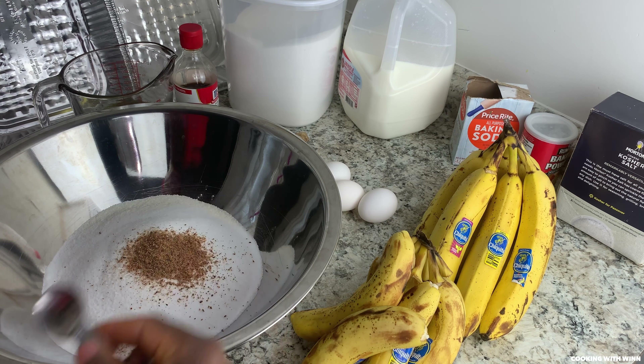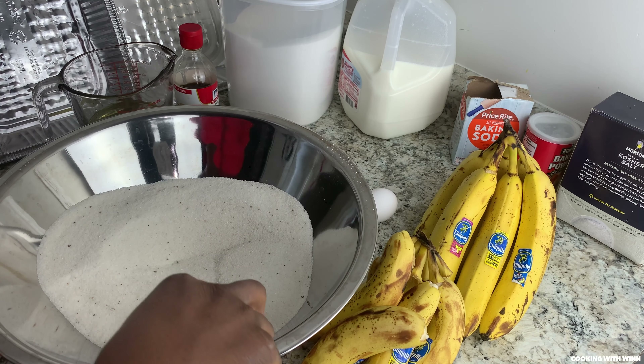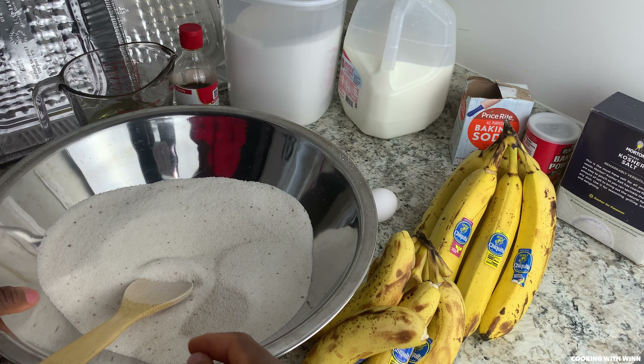Now just mix them together. Once you're done mixing your dry ingredients, set this aside and move over to your wet ingredients.